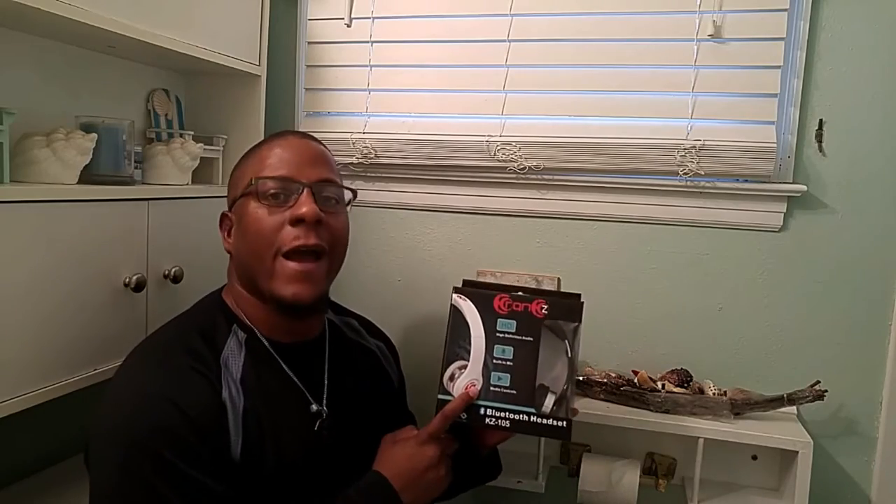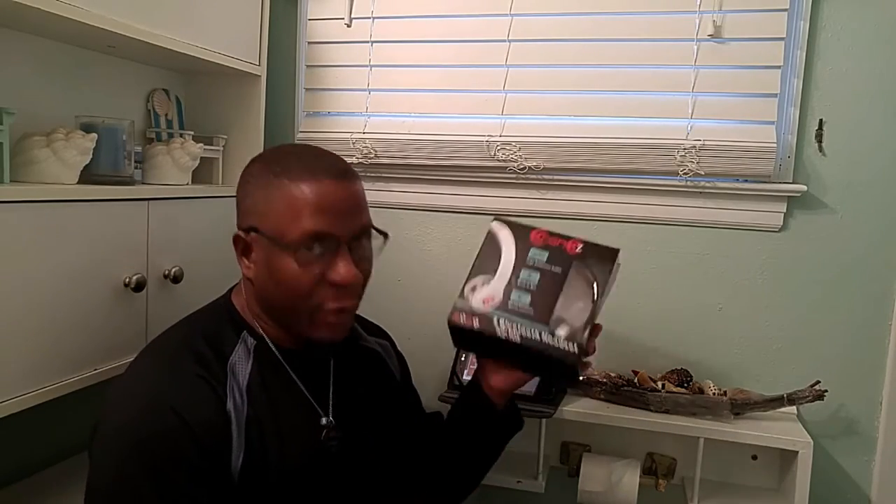Hey, welcome to my channel Taking the Bathroom — the bathroom is the only place you can play with your gadgets in peace. Today we're going to do a review on the Crank wireless headphone. Let's see what's in the box.